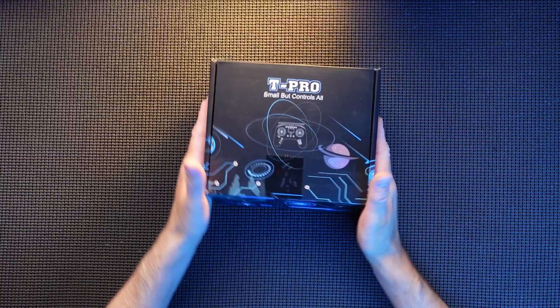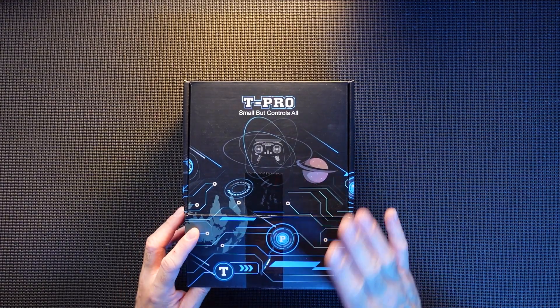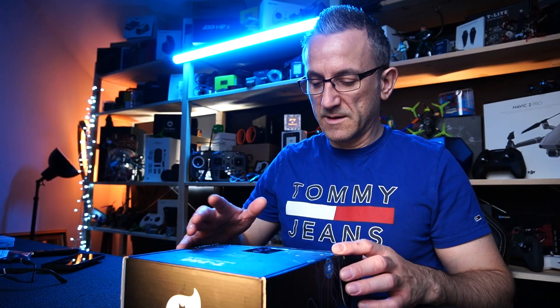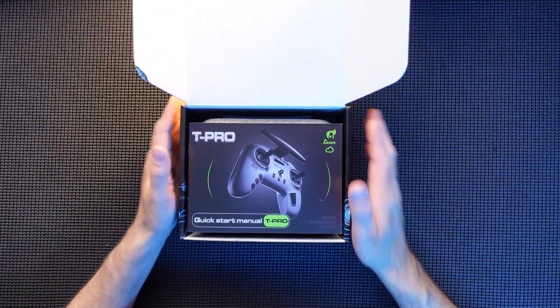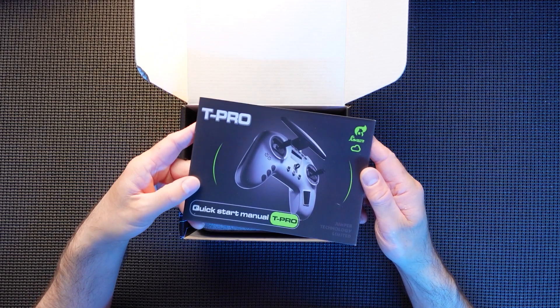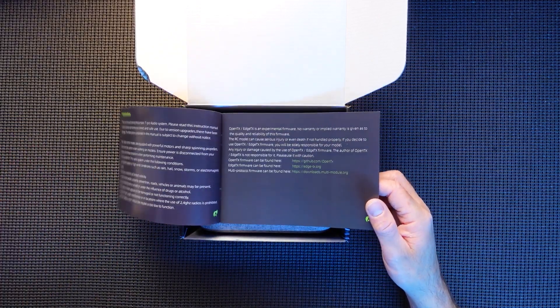Opening it up — do you like Jumper's branding for these? I don't know where they came up with it but I do like it, looks really cool. Box is nice. Straight into it, instruction pack, quick start guide telling you what everything does.